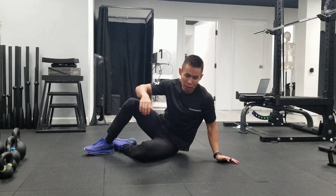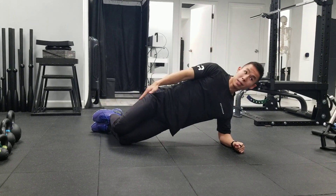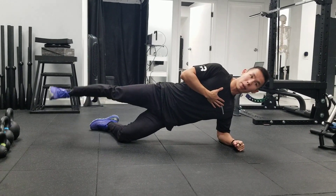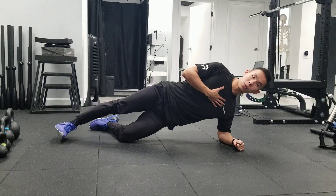This exercise is the modified side plank and leg lifts. Come into your standard modified side plank where you have a straight line from shoulders to hips to knees, and knees are bent at about 90 degrees. From here, top leg is straight and you're going to lift up and back about 30 degrees, pause for a second, and then drop back down.